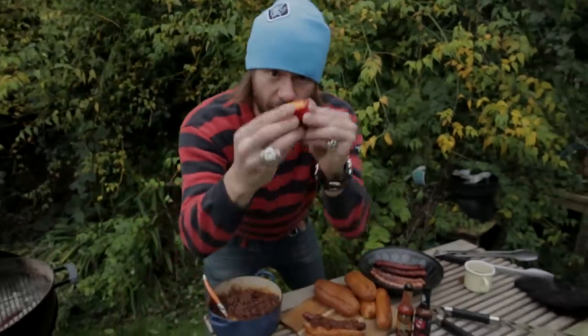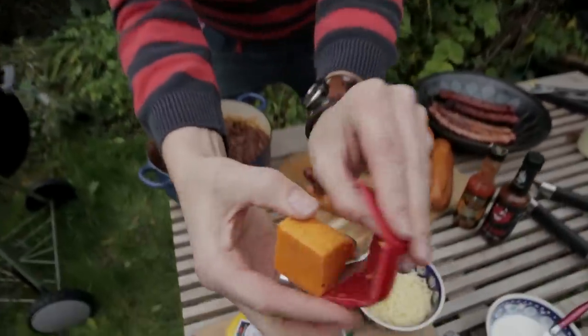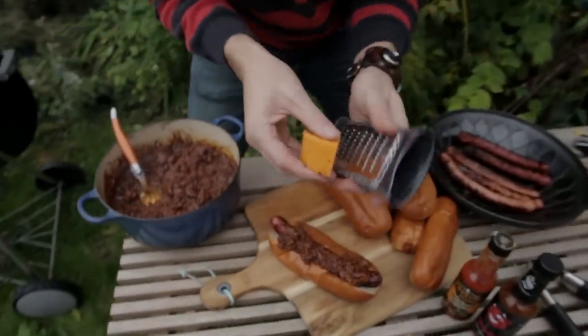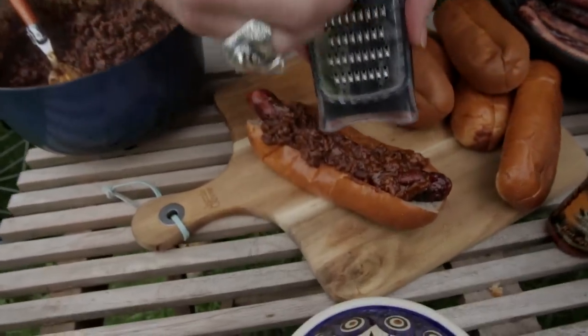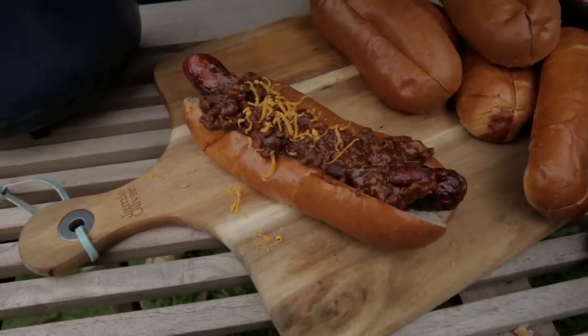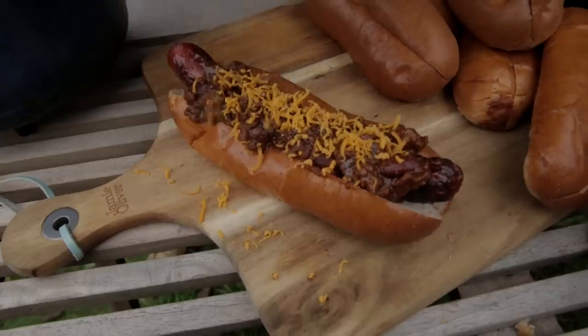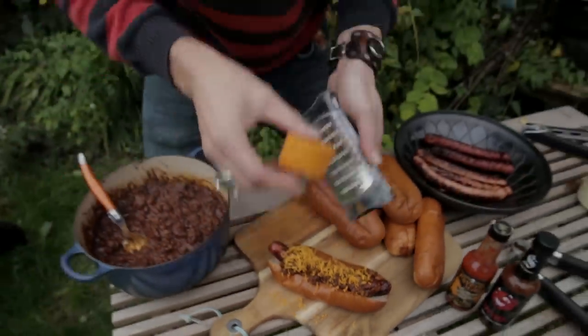Now we're not done yet. We're going to add this bad boy — Red Devil. It's red Leicester cheese with chili. So we're going to peel off the wax and then we're going to grate it on there. Get in there buddy. Oh look at that. This is going to be so spicy.